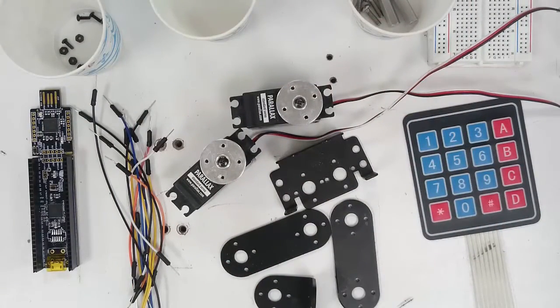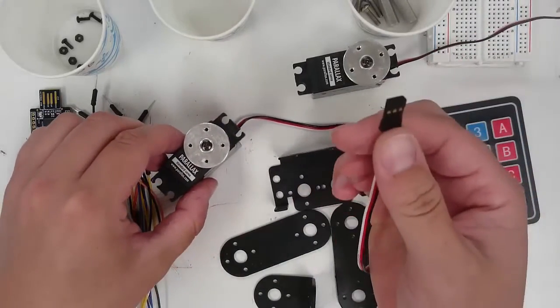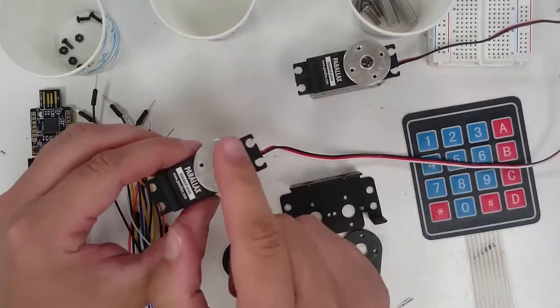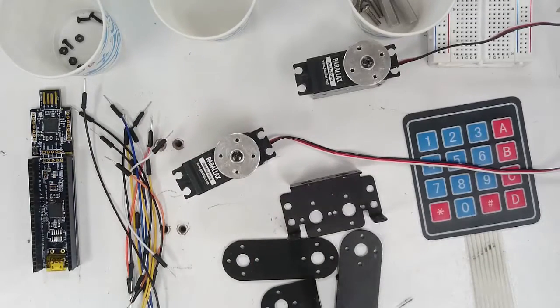Two degrees of freedom means that this robot will have two motors or servos. A servo is a kind of actuator. We give it an electrical input and it produces a mechanical output — in this case, the mechanical output is motion. A servo is like a motor: it is electrical and has a shaft that can rotate. But a servo is different from a motor because a motor easily controls speed, while a servo easily controls position. Since we mostly care about the position of our manipulator, not its speed, we will build our manipulator using servos.